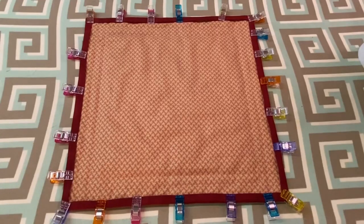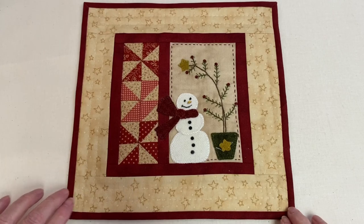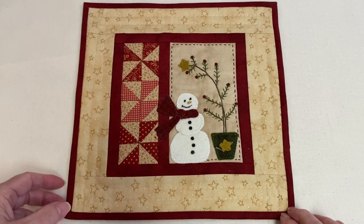Hand stitch the binding using small, closely spaced blind hem stitches to the quilt back. Choose a matching thread the same color as the binding and sew with a single thread. Be careful not to stitch through the front of the quilt. I recommend taking three or four extra stitches on the folds of the mitered corners to hold them in place. I've finished sewing the binding onto the quilt.